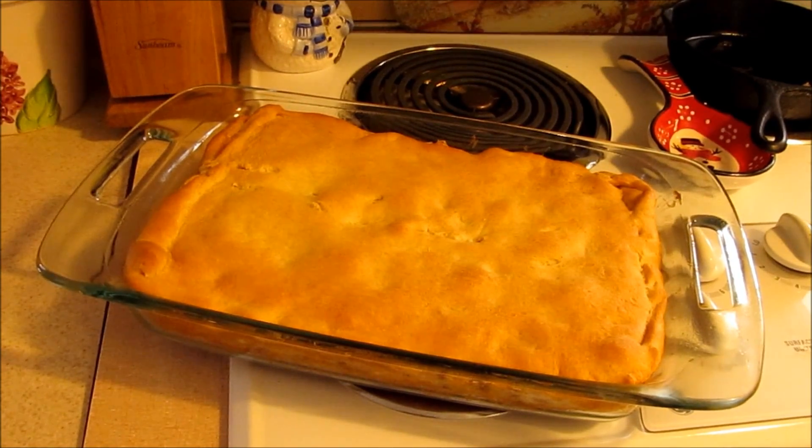This is your cream cheese sausage breakfast casserole. It is done and it smells delicious and I am so ready to cut into it and just enjoy it. Thank you guys for watching this video. I hope you have a great and blessed day, and if you try this recipe I hope you like it as much as I do. I'll talk to you for our next recipe. Bye!